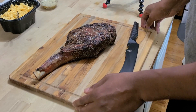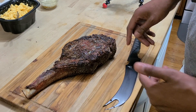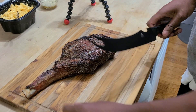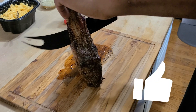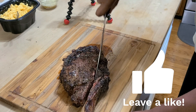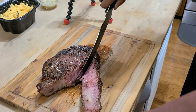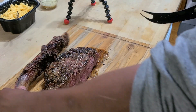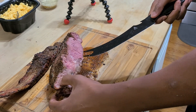The tomahawk has been resting here for about five to ten minutes and we're ready to go ahead and slice into it now. Let's go right around the bone — leaving all that good meat right there. Oh, that looks wonderful.